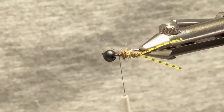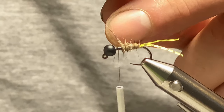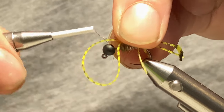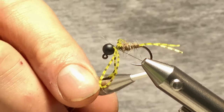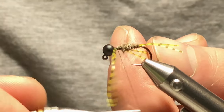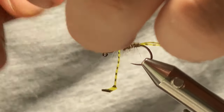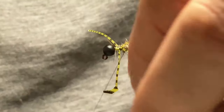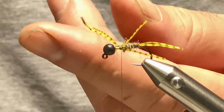For the mid-body legs, I'll take the rest of the Silly Legs, fold them in half, and place the looped half on one side. Catch that in — it doesn't have to be perfect here, because once we put the thorax in we'll be able to move the legs to where we want. Come in and do a little figure of eight just to get them nicely tied down. Then I'm just going to trim these down a touch — they were a little bit too long.